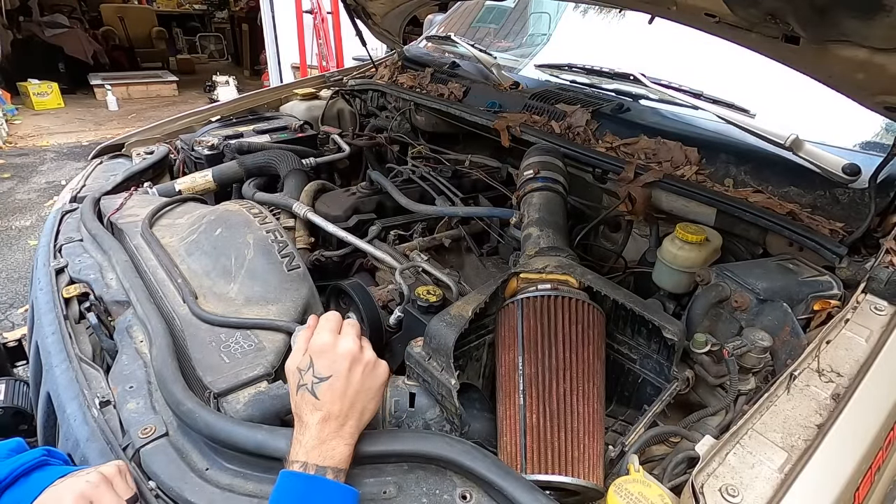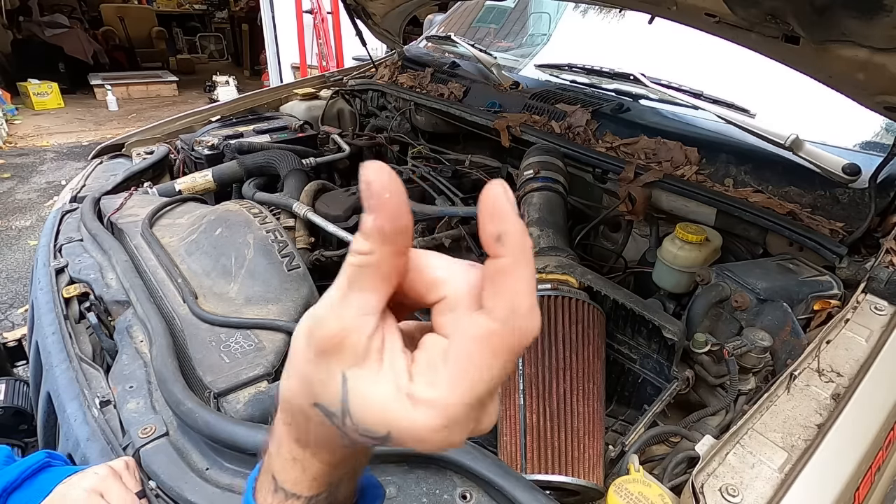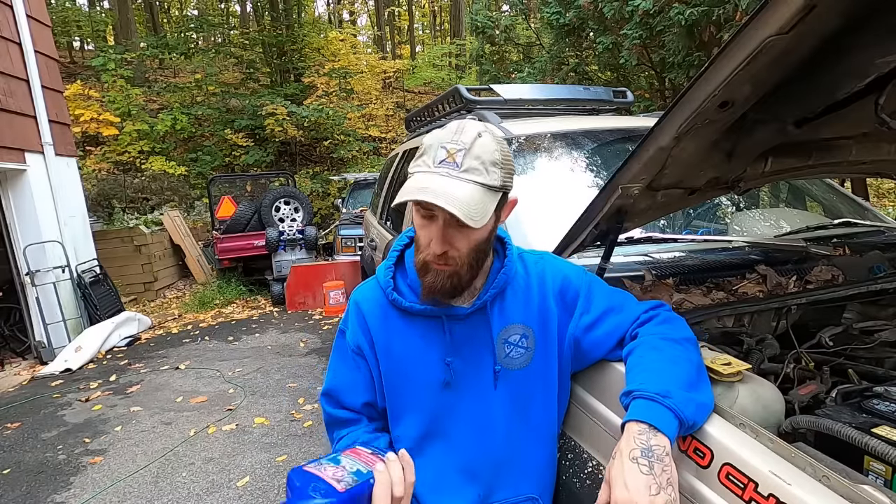Today, we're going to talk about how to squeak a little bit more mileage out of these bad boys. For those of you that don't know, the 4-liter is actually a very old engine. They used it in Jeeps from 1986 to 2006 — a 20-year run. The 4-liter is very old technology: push rods, flat tappet lifters. This kind of stuff inside your Jeep requires a different level of maintenance, a different level of attention than your modern vehicles.